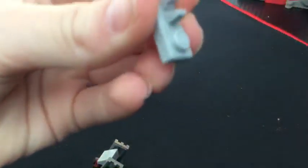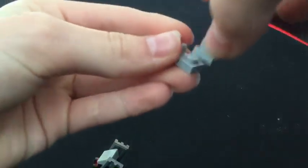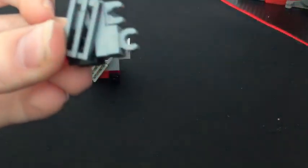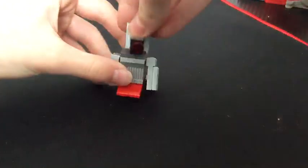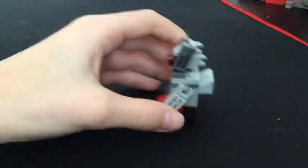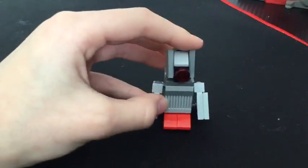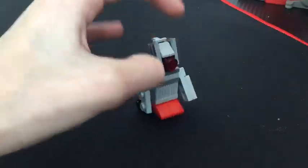And for the back quills or spine pieces, you're going to want to take one of these pieces and this piece, and attach it like this, then attach it to the back of the head. Then attach it to the body, and there we go — we got a Lego Mecha Sonic from Sonic the Hedgehog 2.